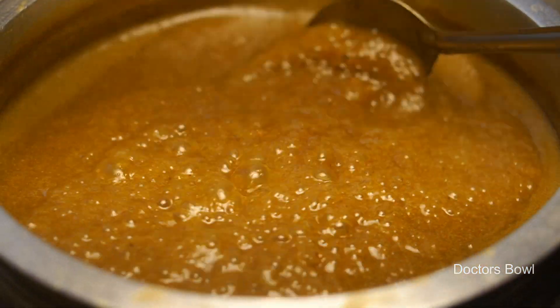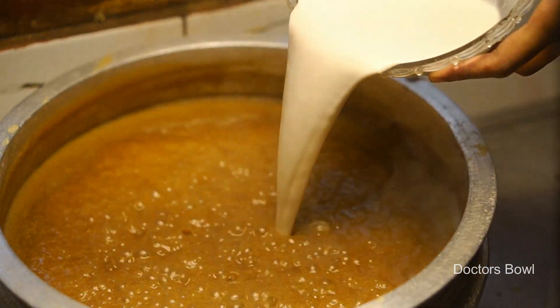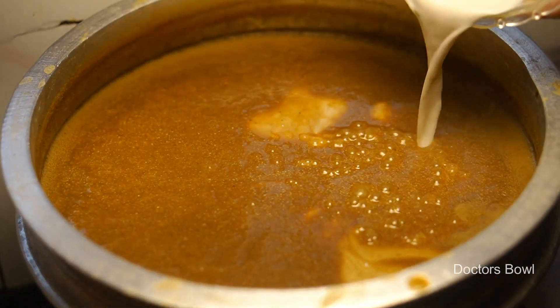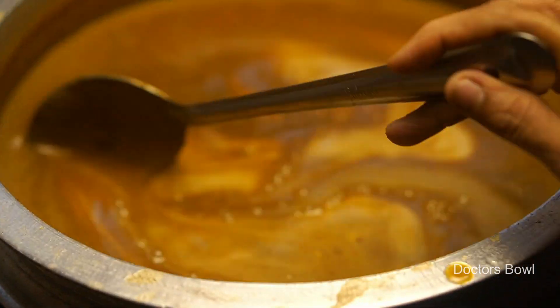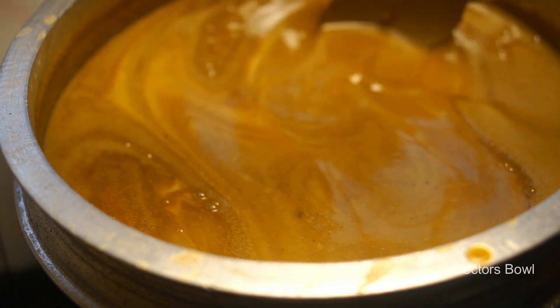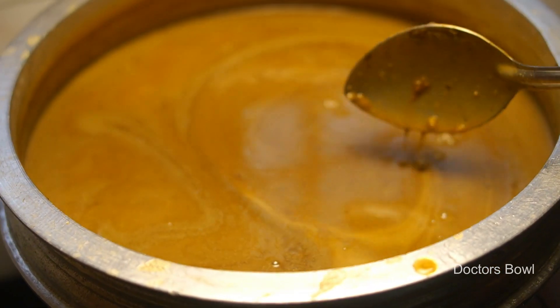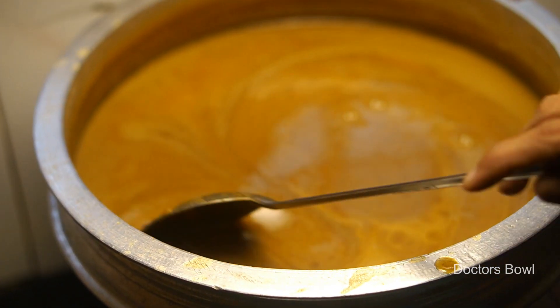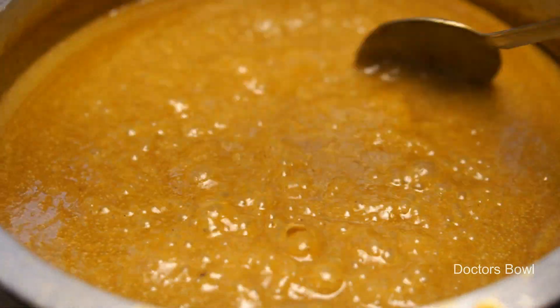I will put a little bit of a piece of it and put it in a bowl. Then I will put it in a bowl and try that. Try to make a choice of Chakakuru.